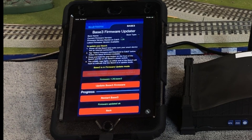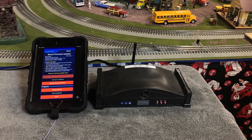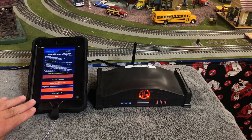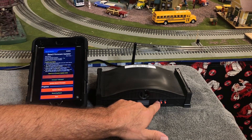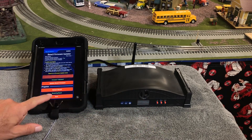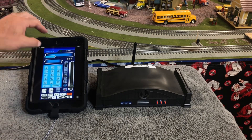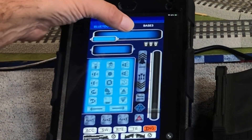At this point, what we want to do is restart the base. We push the button and the base restarts. You've got two decisions to make here: if you run AP mode, you don't have to throw the switch on the front — just leave it in AP mode, but you may have to reconnect your device back to the Lionel network. Since I run home network mode, I'm going to throw that switch to network and reconnect.